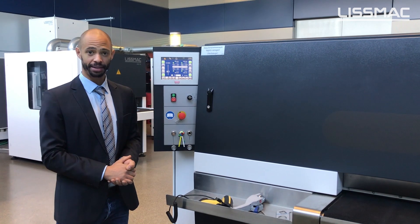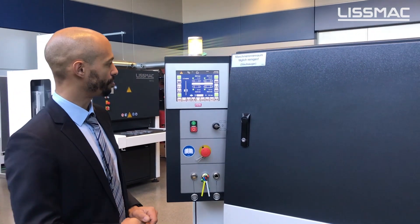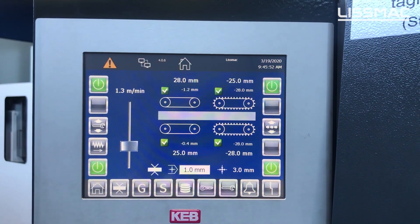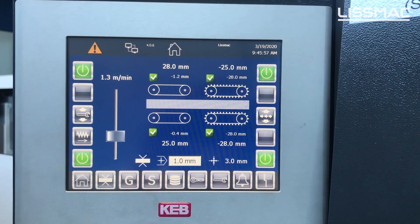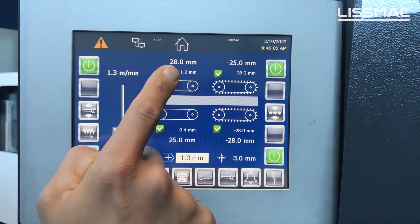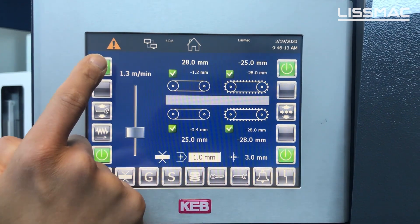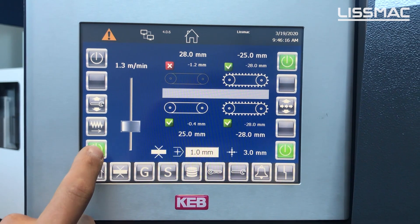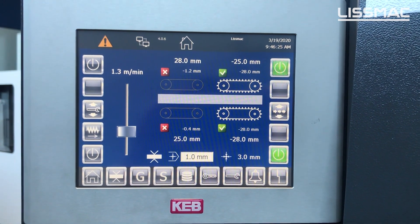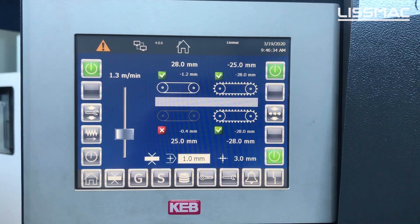To operate the SBML we use a touch screen terminal. On the touch screen we can have different settings depending on the sheets we are processing. This screen gives a clear overview of all the heads in the machine — the top heads and the bottom heads — and whether they are engaged or not. In the front we have the abrasive belts, and at the back we have the brushes. We can engage or disengage each head depending on whether the parts need it. If we have a little bit of burr we can add the abrasive belt by simply selecting it on the screen.